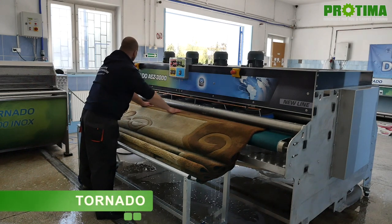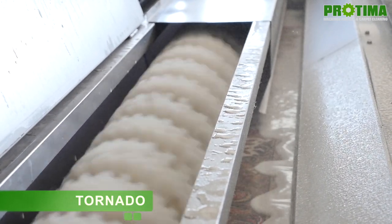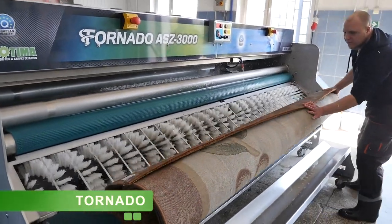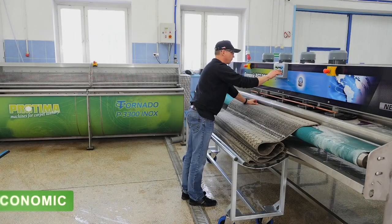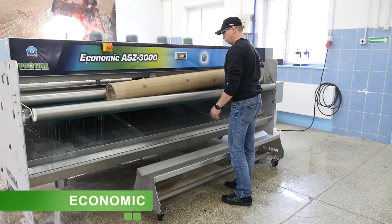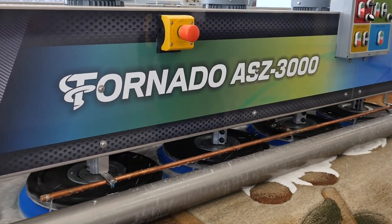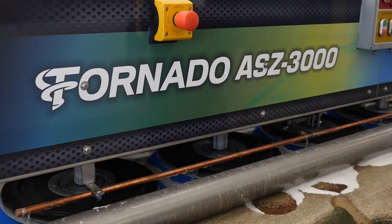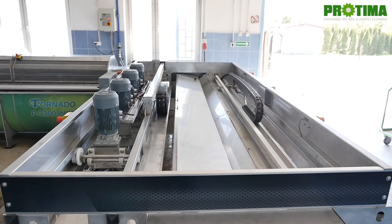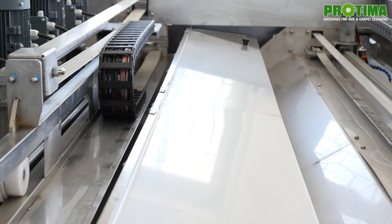There is one frequently asked question: what is the difference between the tornado and economic models of automatic washing machines? If you want to see what modifications have been made in the economic model, just click the icon above. Both economic and tornado models have washing sections with 4 disc brushes with adjustable pressing. However, the economic model has a rinsing section right after, while the tornado model has an additional roller brush section between the disc brushes and the rinsing section.